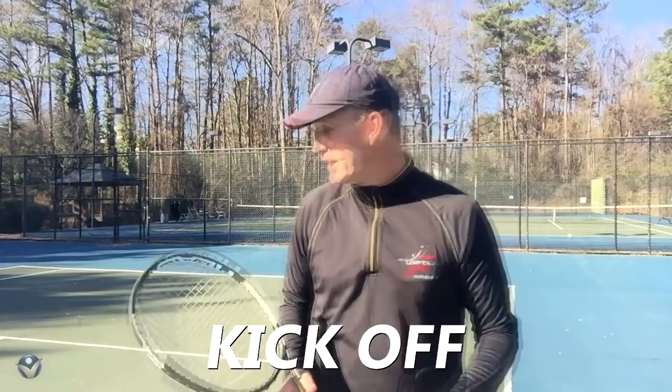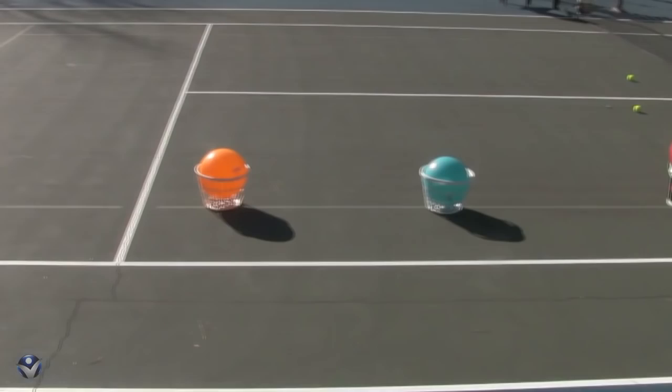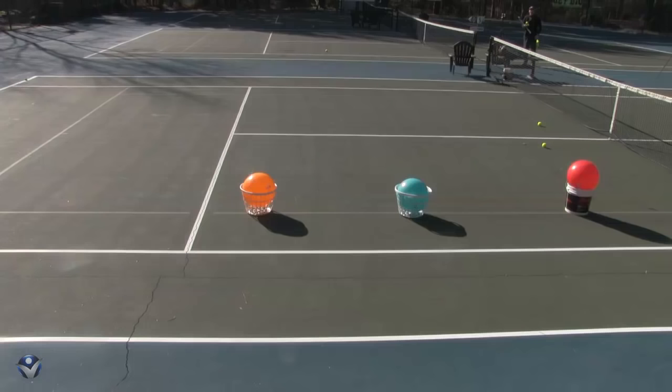The next game we're going to play is kickoff, and this is really going to help your serve. This is something you could do against a buddy or by yourself and just make it a game. I've got three targets over there and I'm trying to hit inside the target. I've got the red ball - if I can hit it in the court I give myself three points. If I get it between the red and the blue, two points. Between the blue and the orange, one point. You can go until you get to 50 points or something like that.